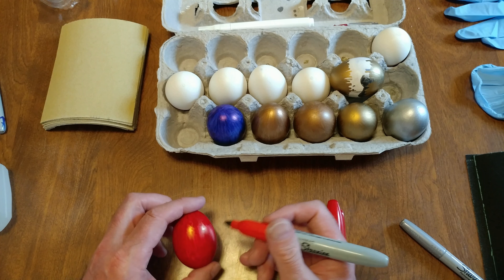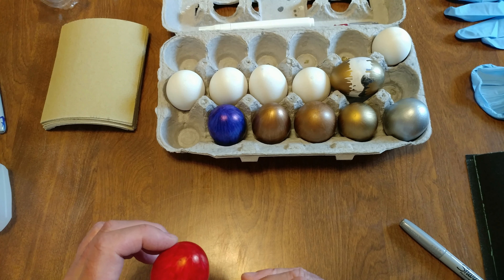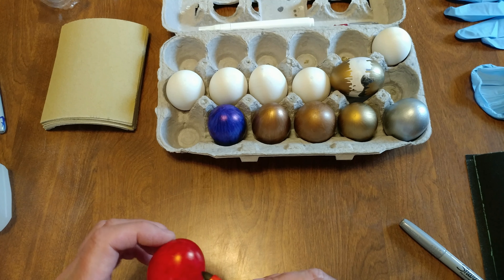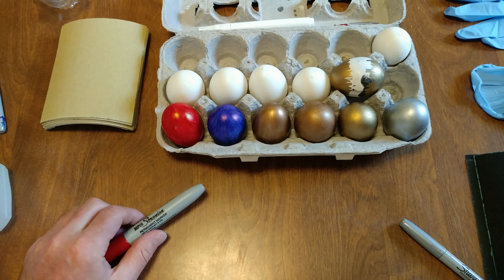Best eggs ever. There's my red and my red is done. Wait, can we get a little on that one? And that's your red.